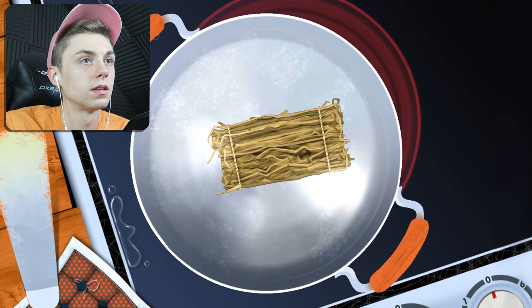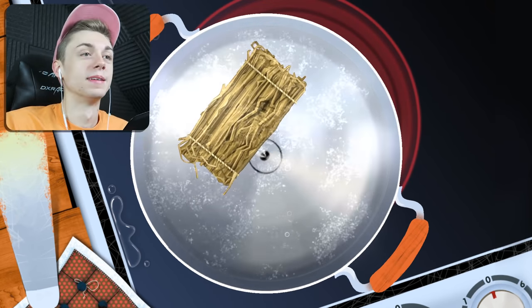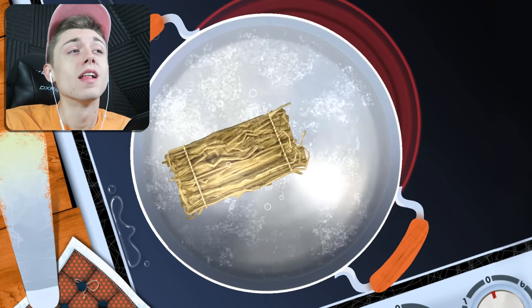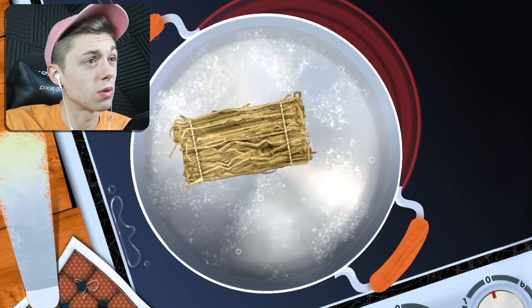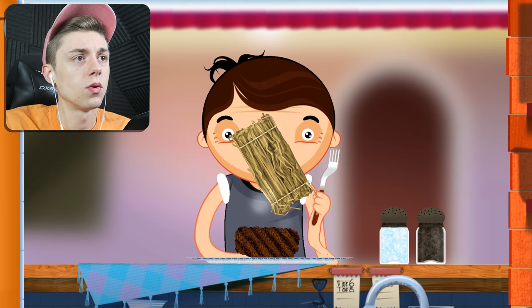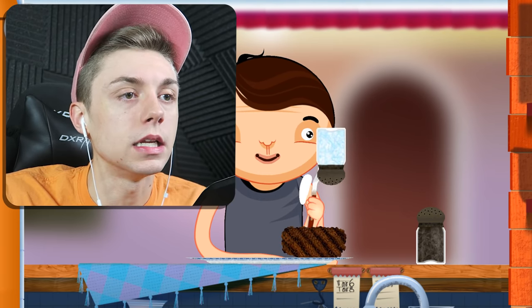Whatever it is, we're cooking it up good. This looks like hay. I hope it's noodles, that's what I'm going for — a nice little pasta with some meat. Meat pasta. I really don't know what this is, it looks like hay. You don't want this. I threw it off the table, I didn't mean to do that.